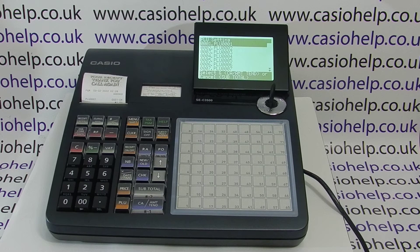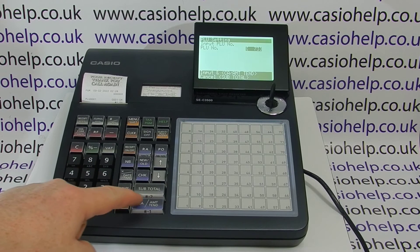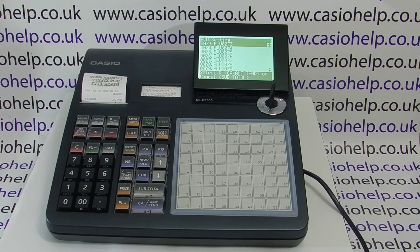The next one is 73, so we can either toggle down through the list of PLUs or if we press subtotal again we come back to the main menu of the PLUs, which means we should be able to just type in the number 73, press cash, and that'll jump straight to it.